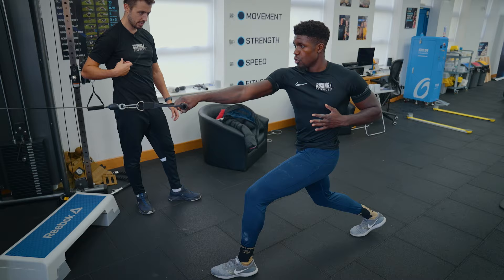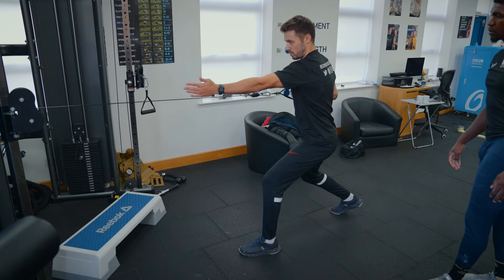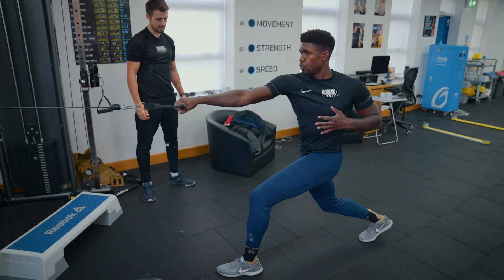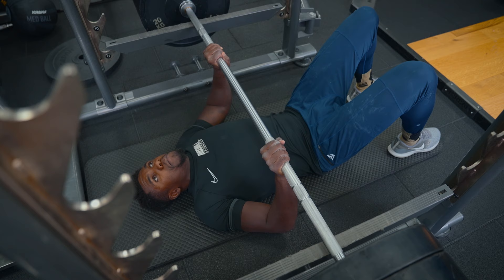Pull it in, hold, then drop and drive. Relax into it. There's a little bit of stiffness at the start — I just want you to drop. Fast eccentrics. Drop and drive. Good action. Push.